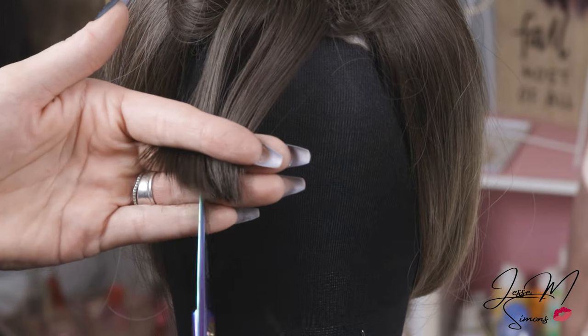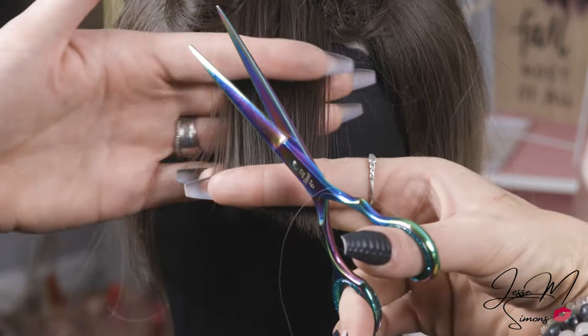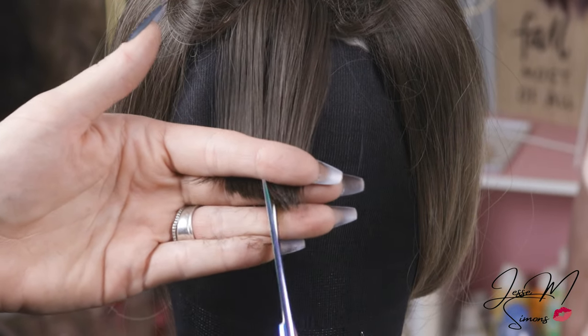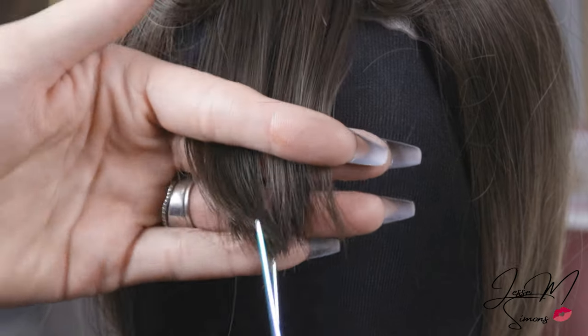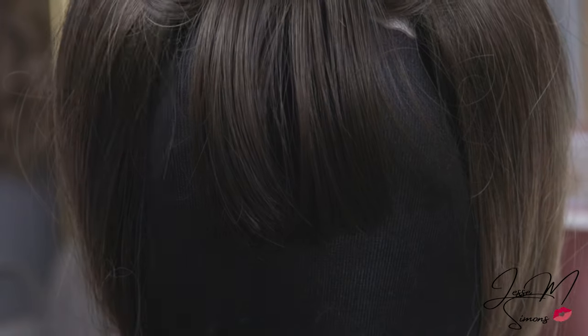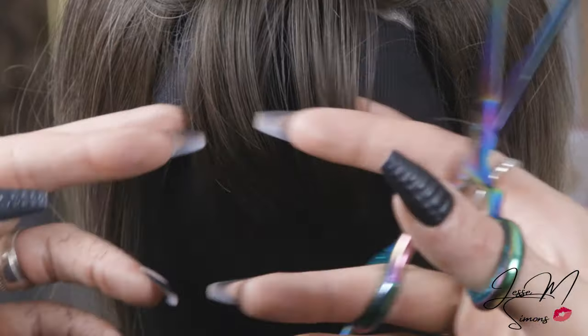It's going to be a nice, more wispy, natural-looking bang. I like this because there really isn't as much precision required. Anything that requires straight cutting or precision cutting is not my strong suit — I can't put eyeliner on in a straight line, so I definitely can't cut in a straight line. I'll bring my scissors up a little bit higher to also help thin those bangs out because they were a little blunt. Even if you don't want to remove length, if the bang is very straight and blunt, just taking your scissors into it a little bit will soften that end up and make it look more wispy and natural.